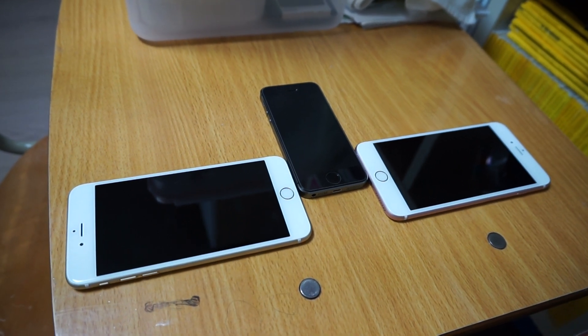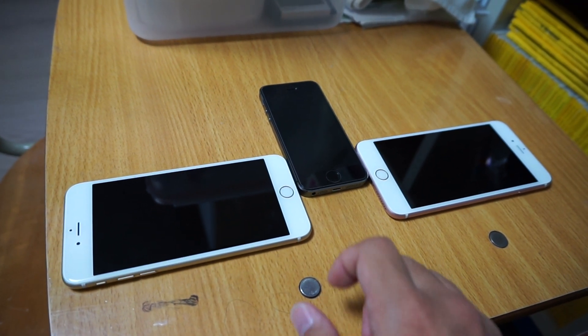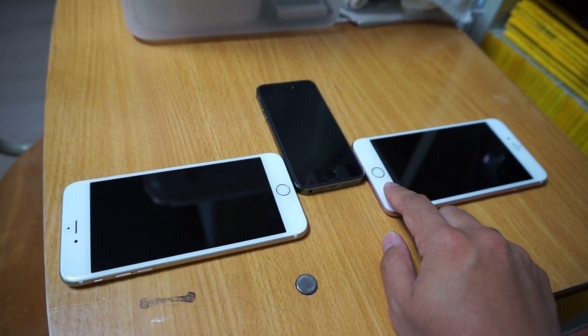Here I have three generations of iPhones with Touch ID fingerprint sensor on their home buttons. The first one to have that is the 5S, then followed by the 6 Plus, and now the latest is the 6S Plus.